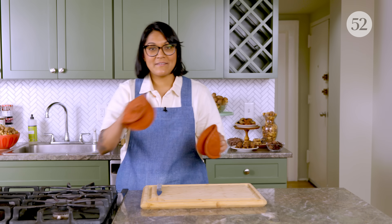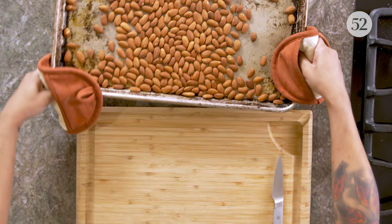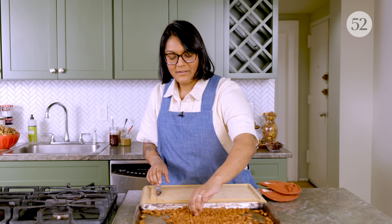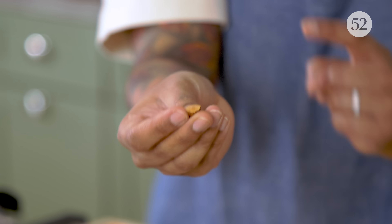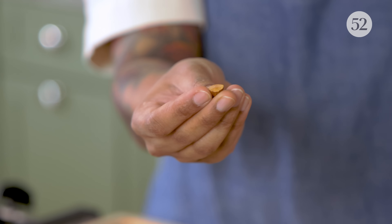I'm going to grab my almonds out and check one to see if it's toasted all the way through. I want to see evenly browned. Sometimes some of the skins get a little bit extra toasty, but don't worry about it — as long as it's not too toasty on the inside. Look at that. That's going to be deeply flavored. We're maxing out our almondiness.